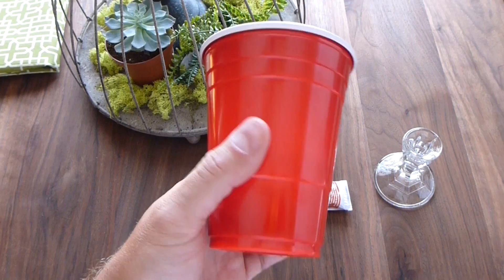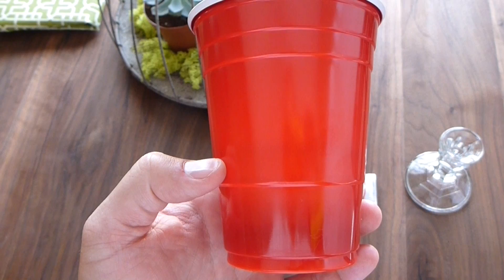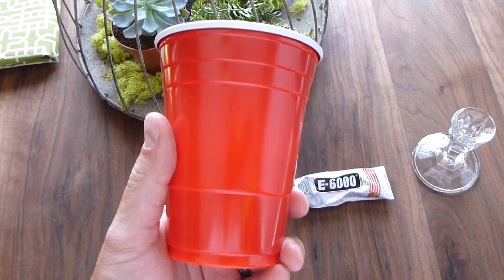The fact of the matter is it doesn't matter what brand it is — they all work the same. And I've got a fun fact for you: see these lines on these cups? It's actually a measurement tool for bartenders. People don't know that but it's there for a purpose. I found out that fun fact out on the boat when somebody was telling me about it.